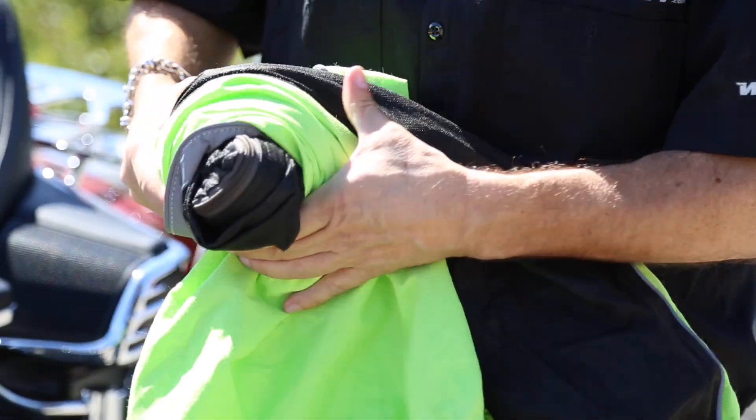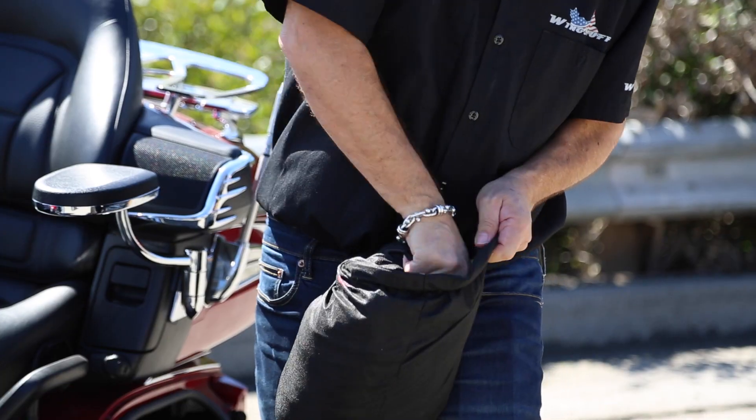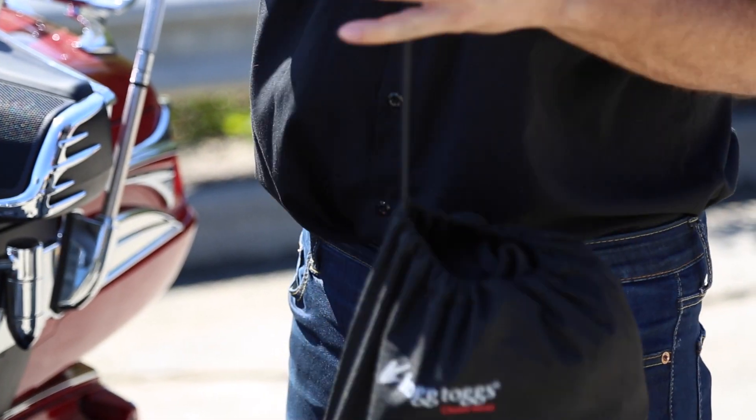Storing this thing is really easy. If you buy the optional stuff sack, which I highly recommend, the rain suit rolls up so easily and fits in there nicely, and you can throw it in that bag and you're on your way.